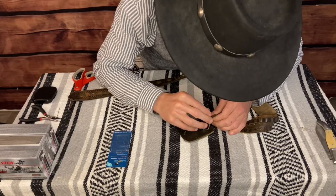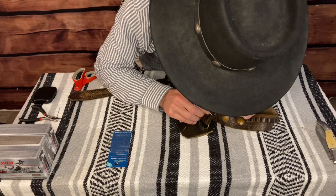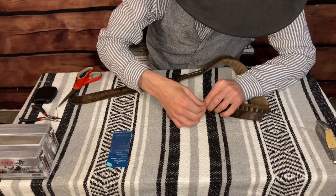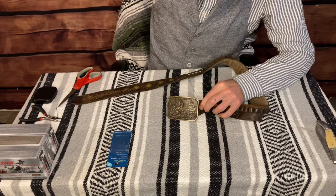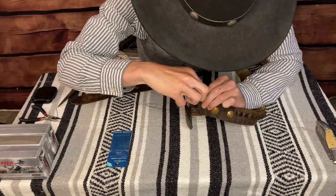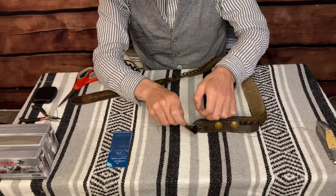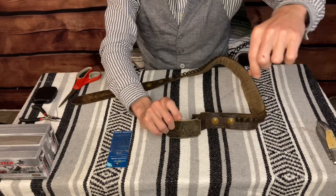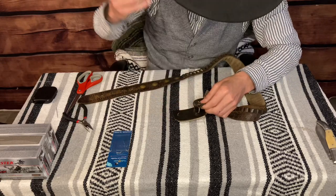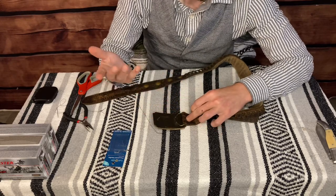What I'm doing here is going back over the thread that I already went through to reinforce it. This is not the strongest thread on planet Earth, but it's certainly going to serve the purpose. This is really a guessing game because I have to keep it tight so the leather on both sides is really flush. It doesn't help that this is black thread and you can't see it well against the brown leather. I've completed the top portion, so I'm going to knot it and then go down to the bottom and do the exact same thing.